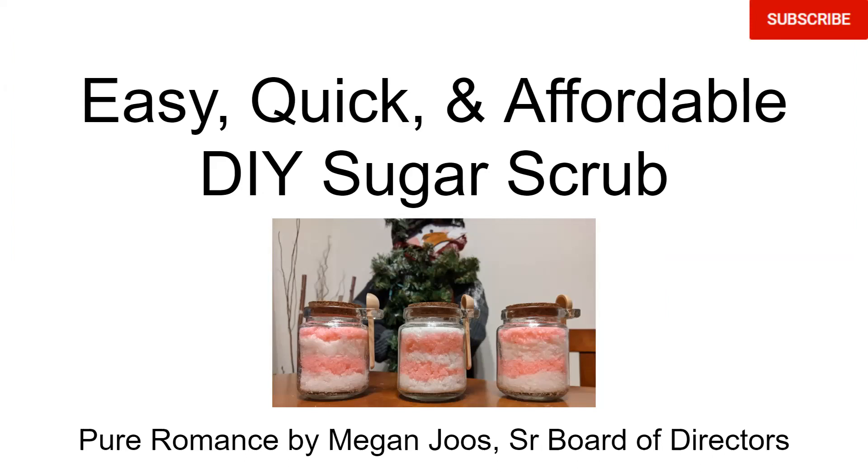If you are looking for a last-minute gift for friends or family, this easy and affordable do-it-yourself sugar scrub is perfect. This sugar scrub is a great gift for anyone and it only takes a couple minutes to make, which makes it perfect if you're running out of time to find birthday or Christmas gifts. This is a simple gift that your friends and family will actually use because it smells great and is super hydrating.